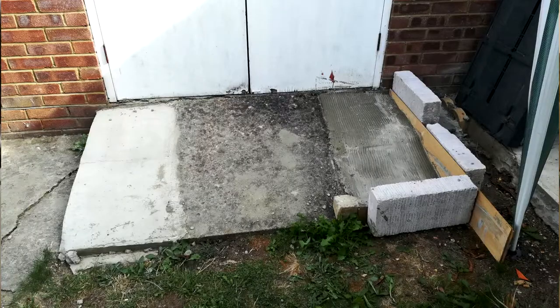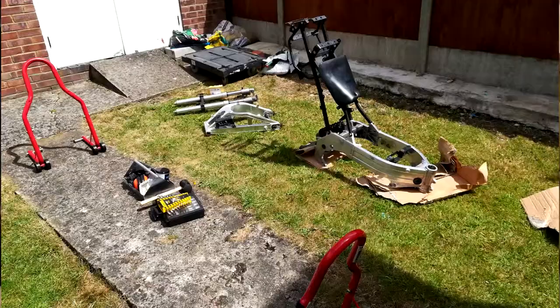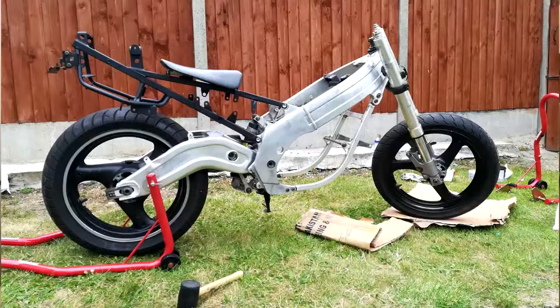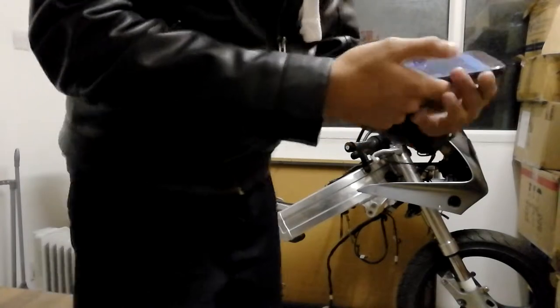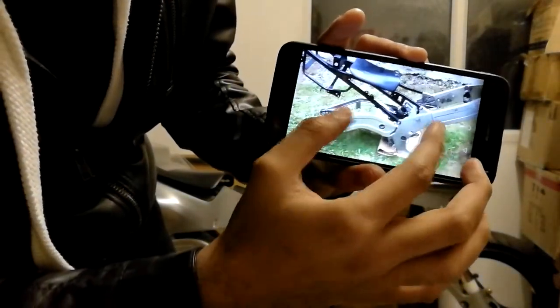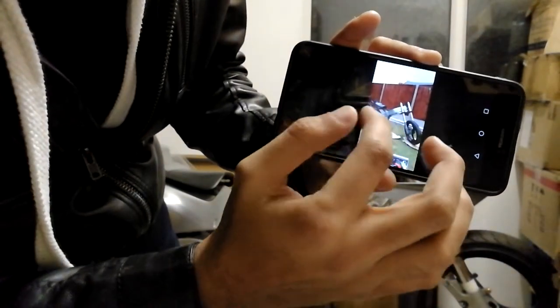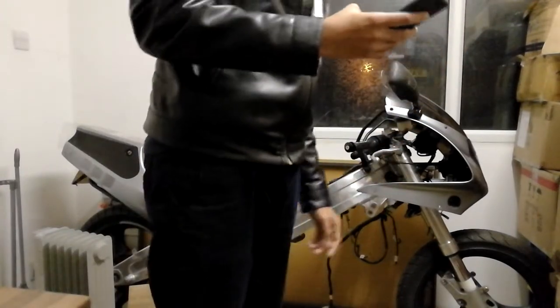I moved the project into the garage and spent a whole day putting it together: frame on, shock linkage from the job lot, shock on, swingarm on, forks in, wheels on. I basically had a rolling chassis. You can see from the photos — there's the forks, the frame, the swingarm, all going together. So at that point I moved into the garage and started working in here.